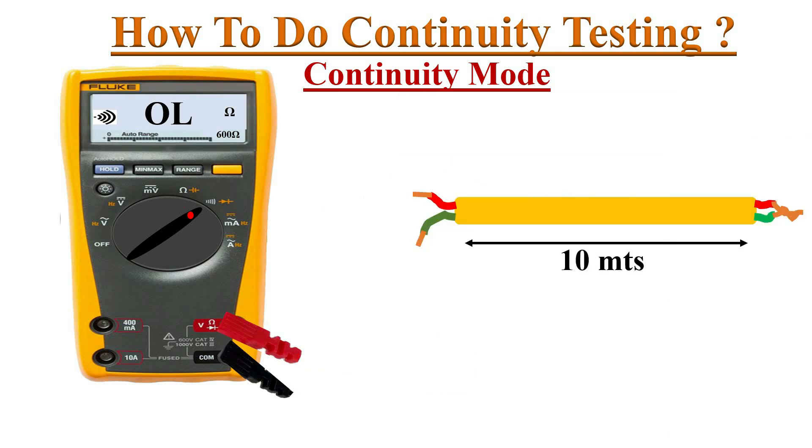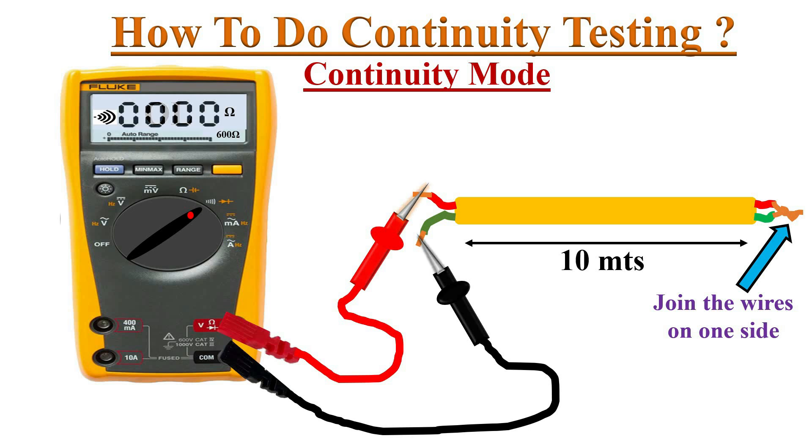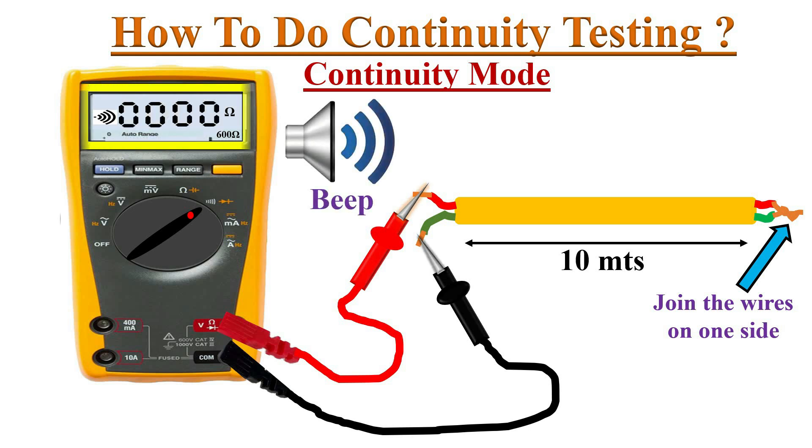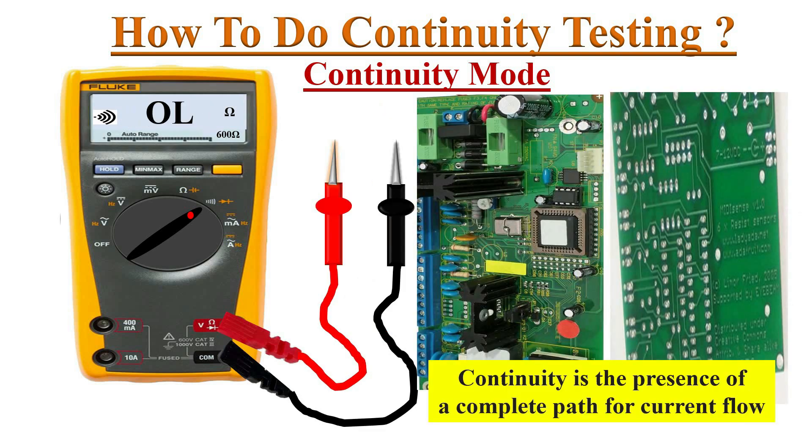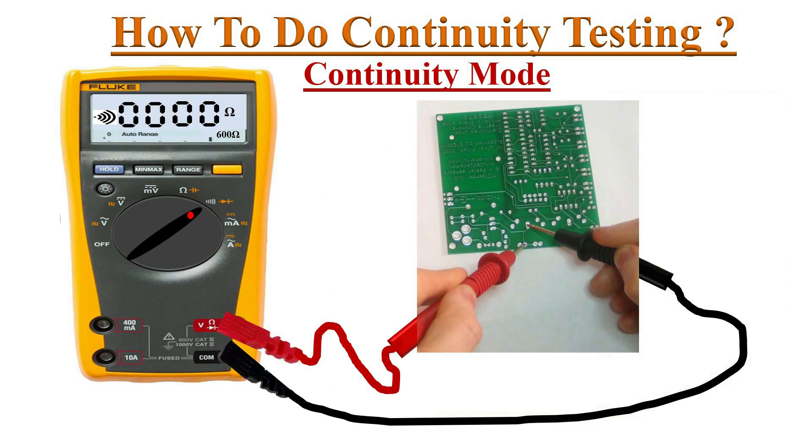We can test the continuity of lengthy cables by joining the wires together on one side and connecting the test probes on the other side. A good electric cable must have continuity.